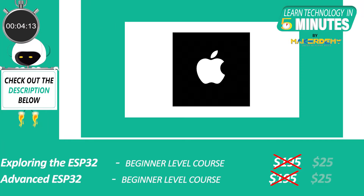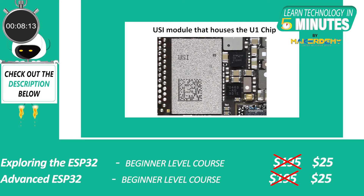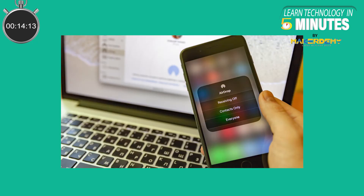If you have been following Apple for a long time, you will remember the new Ultra Wideband chip, the U1, that Apple introduced in its iPhone 11. With the addition of Ultra Wideband, you can point your iPhone at someone else's iPhone and it will prioritize that device so you can share files faster.